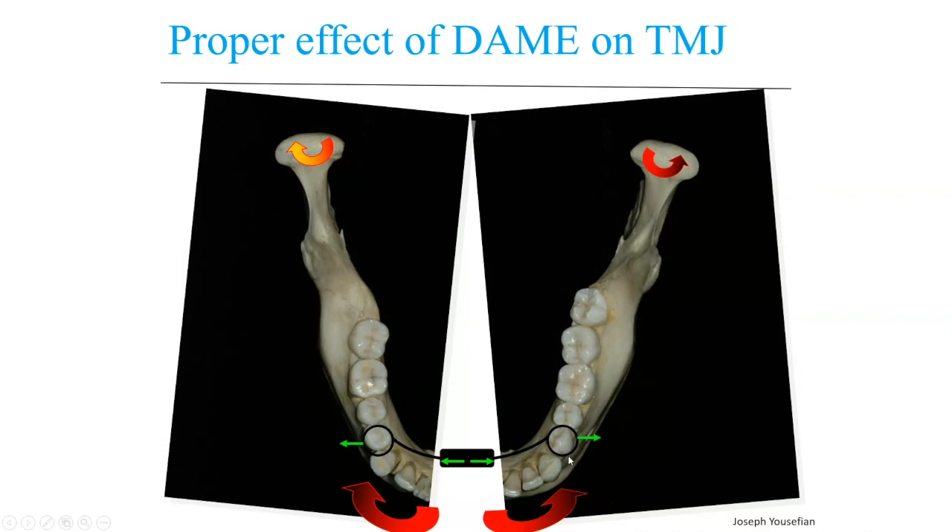That's why we specifically place the appliance on first bicuspids, which have round roots, and get this type of reaction: the rotational compensation compensates for the rotation that happens and zeroes it out — both the rotation of the condyles and the rotation in the body of the mandible — because this rotation is somewhere between the rotation around the vertical axis of the condyle and the rotation in front on the body of the mandible.